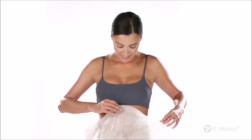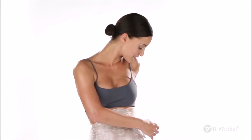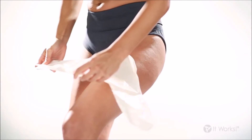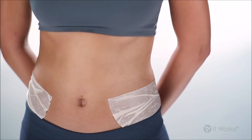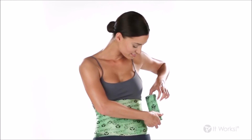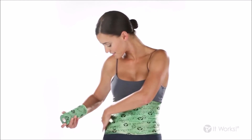Put it on the area you want to tighten, tone, and firm with the cream-infused side against your skin, and smooth it out so the wrap is making full contact. To make sure your applicator stays in place, secure it with Fab Wrap. Trim the end of the Fab Wrap and smooth it down.